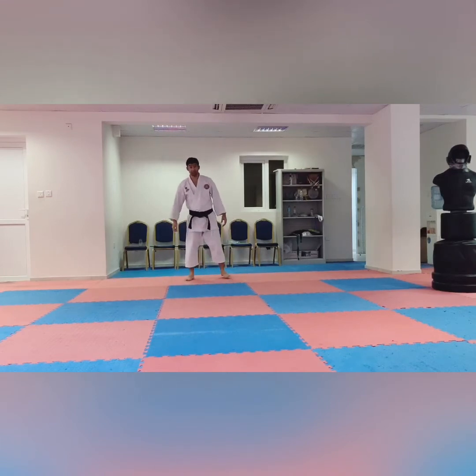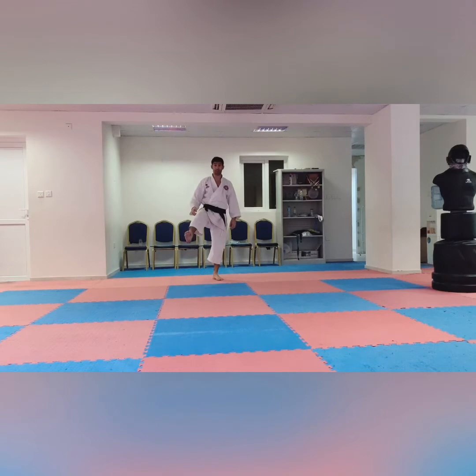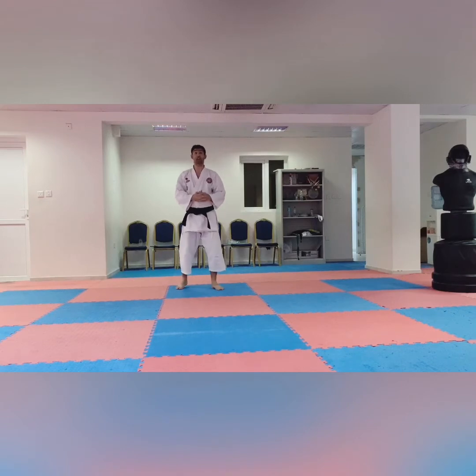So let's start. We have three parts in the examination of Karate. Number one: Kihon — in Kihon we have hand attacks, blocks, and kicking. Number two: Kata. Number three: Kumite — Ippon Kumite, Gohon Kumite.